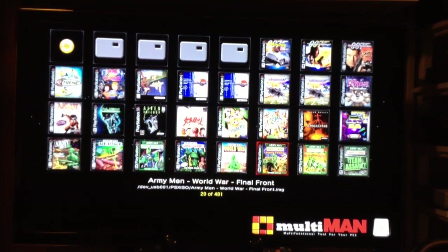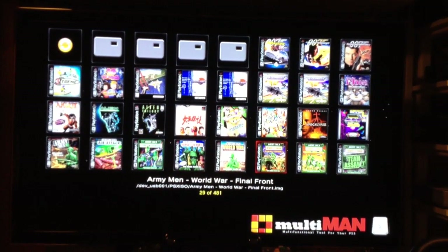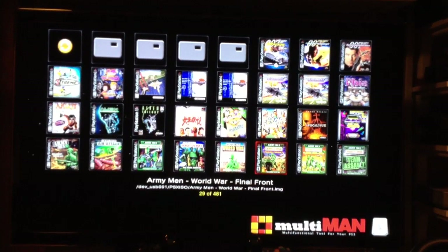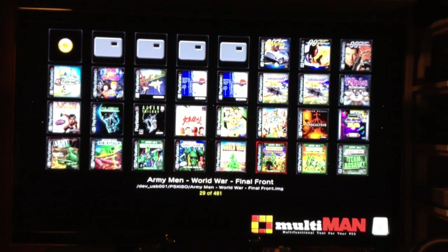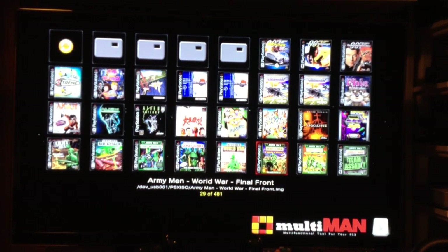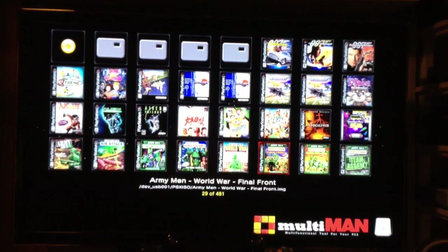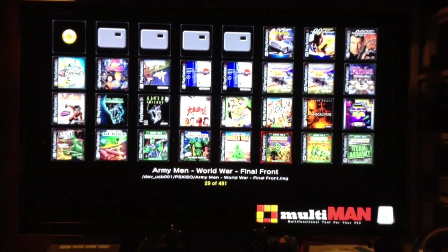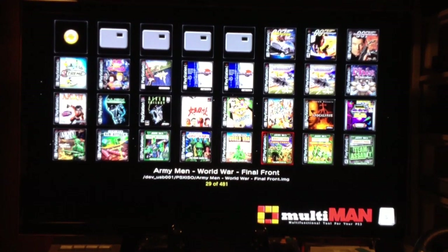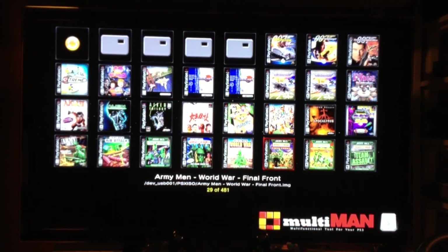So I loaded up all the PlayStation 1 games I had, loaded them up on the hard drive. I've got three hard drives installed on my PlayStation 3 Slim — it does have custom firmware in there, Rogerio's 4.30 version 205. These are the PlayStation titles I've loaded into the third hard drive — 481 currently.